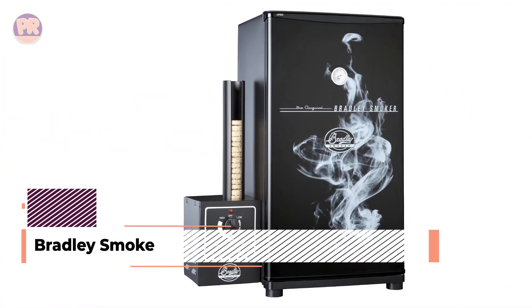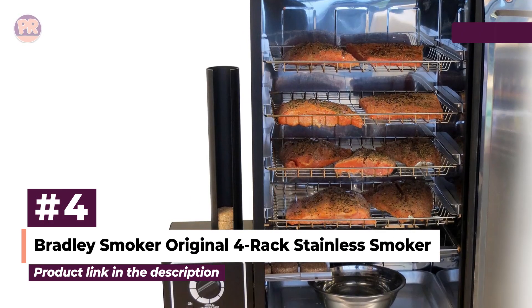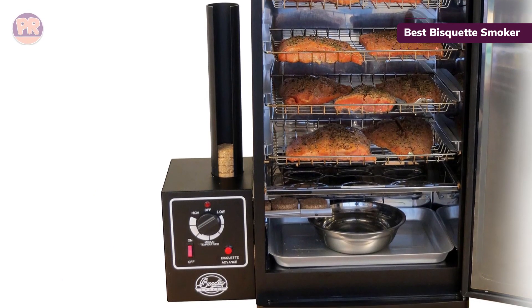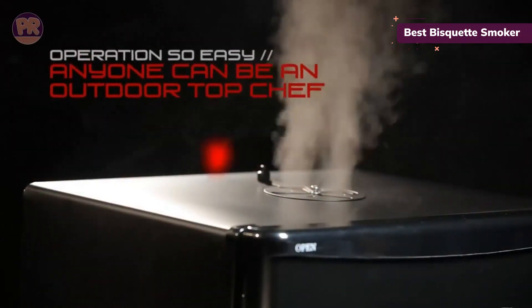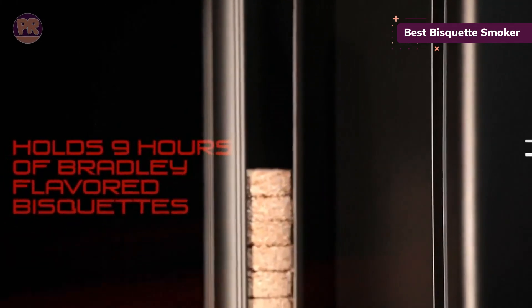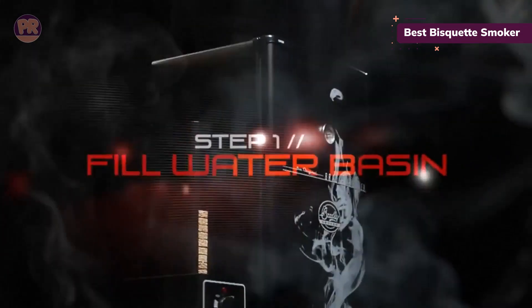The next product on our list is the Bradley Smoker Original 4-Rack Stainless Smoker. Bradley smokers are known for their unique briquettes that feed neatly into the smoker during cooking, with less mess than chips or pellets. It's easy to see how many are left so you can feed more if you want more smoke for your favorite smoked fish or a particularly long smoking session. This model has four racks designed to be stable even when partially pulled out, so you can check on or remove food without worrying about it dropping.